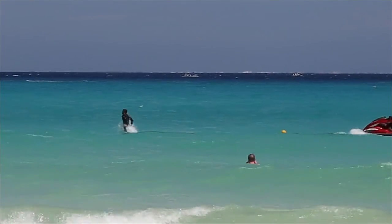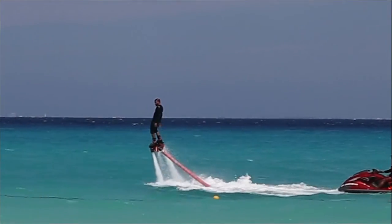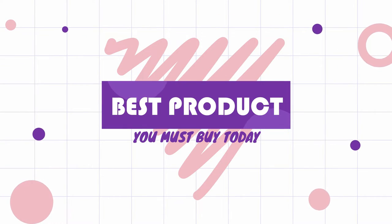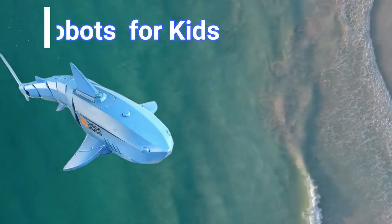Hello everyone, welcome back to our channel! Today we will discuss a very cool toy that can accompany us to play in the pool or in the bathroom. This toy is a shark remote control toy that can swim in the water like a real fish — you will definitely like this toy.